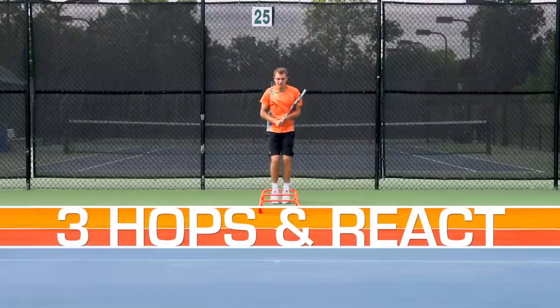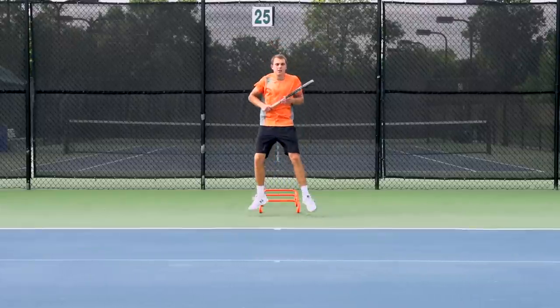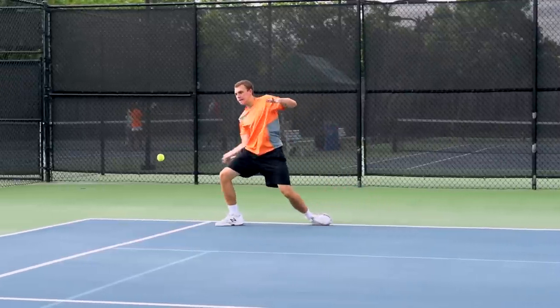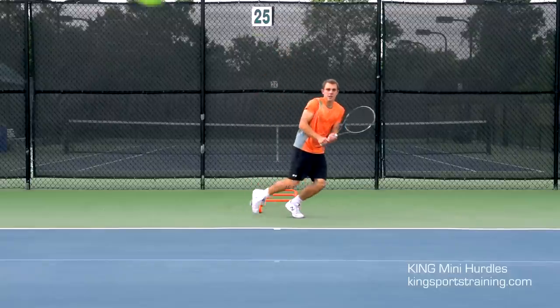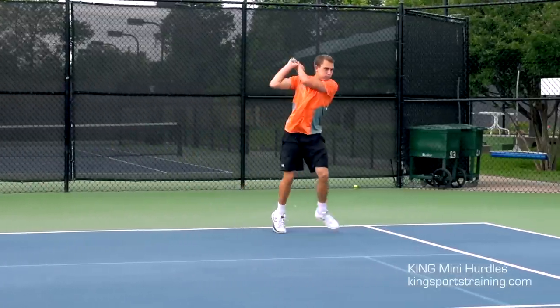Three Hops and React is a plyometric reaction drill in which you hop three mini hurdles and react to a forehand or backhand feed. Land with two feet and sprint into position to make solid contact with the ball.